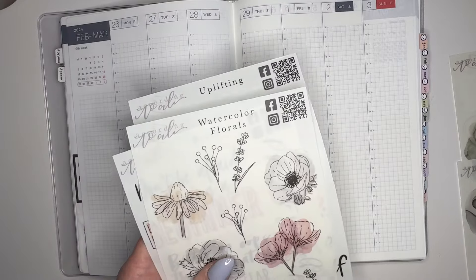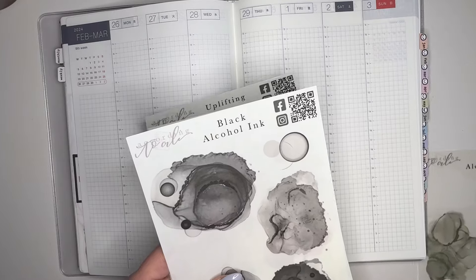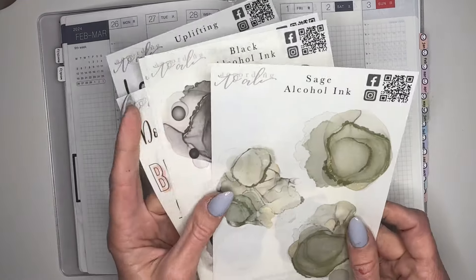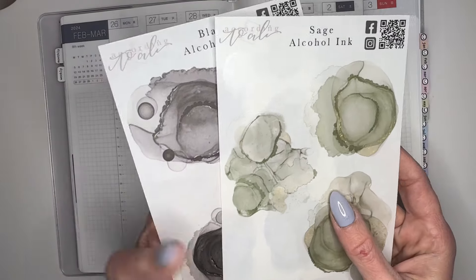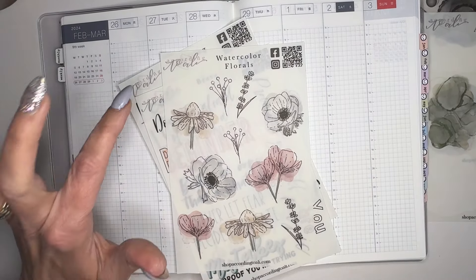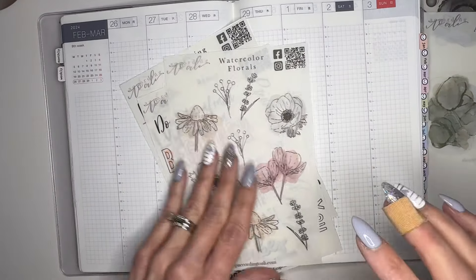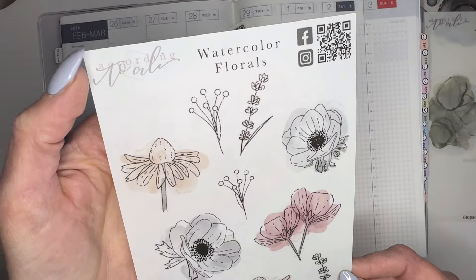I decided to go with some According to Allie, and I really need to make another purchase. I love her stickers - I've been using them very sparingly. I especially love the alcohol ink. I think they are very pretty. I did get the sage and the black, but I'll probably get a few more because I really love them. I'm thinking towards spring because I am ready for spring. So let me have watercolor florals.